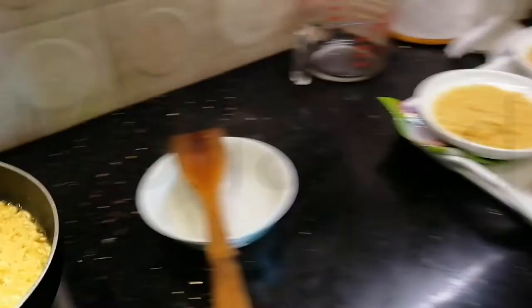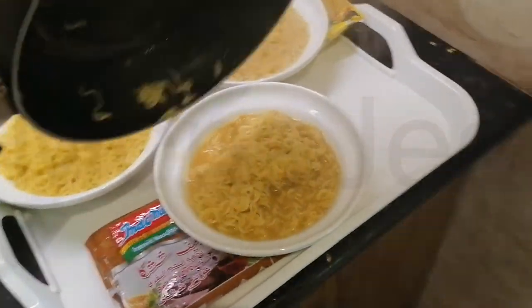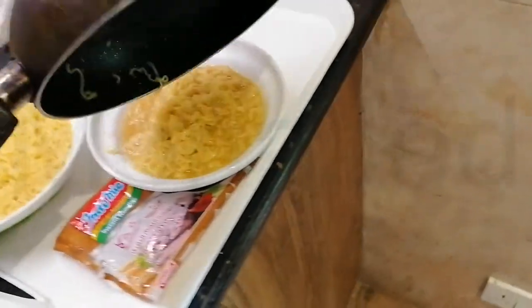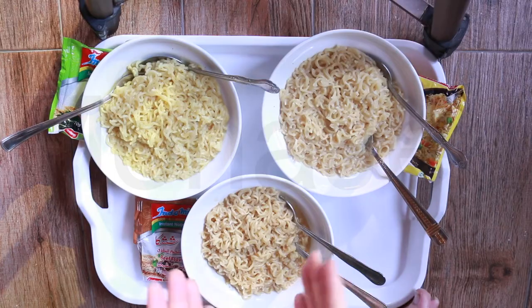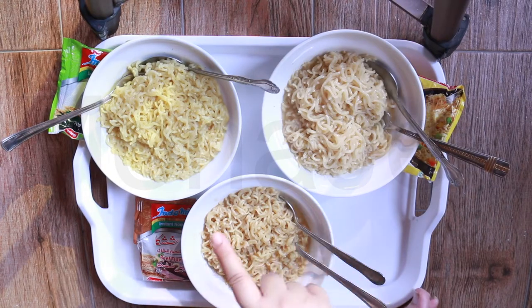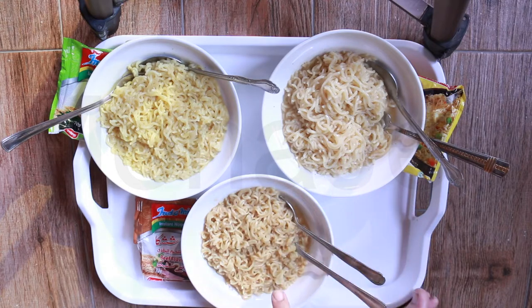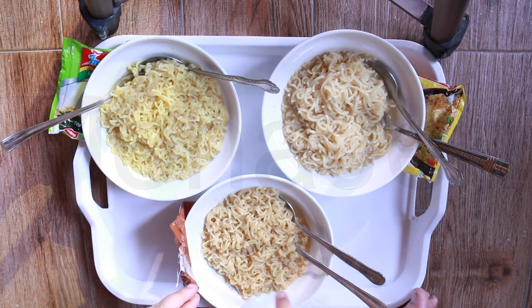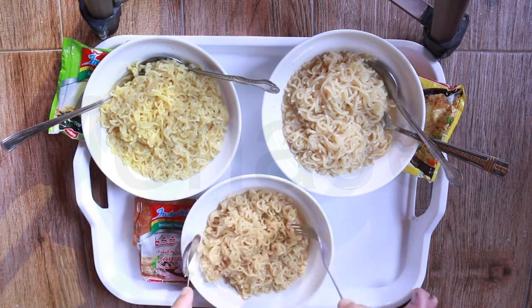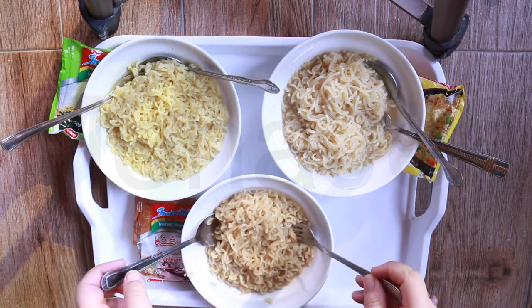I'm going to transfer it. Okay, let's go to the eating station. So here we are. Before starting, I want to actually tell you the exact water measurements of each that I did. So for the beef, I used exactly 300 ml of water as it said on the packaging, and this is the water content right here. Pretty good, slightly soupy, but still good.